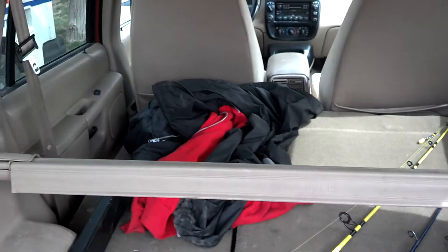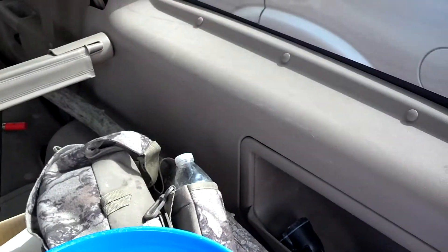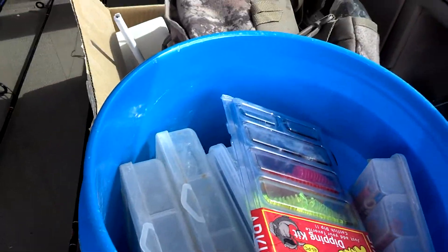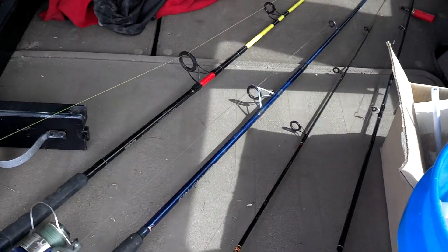So I got my jackets up there up front if I need them, and all my tackle back here: fishing line, my tackle box, bucket — which I'm probably going to end up going back to a backpack real soon. I'll do a video on that if I decide to do that.